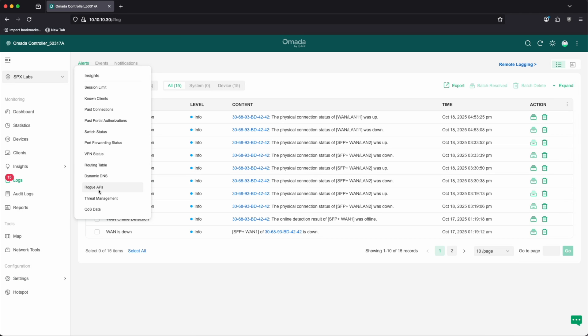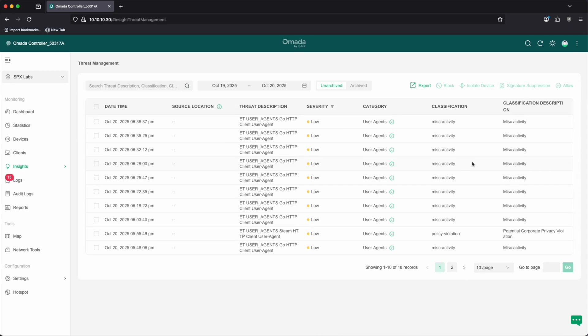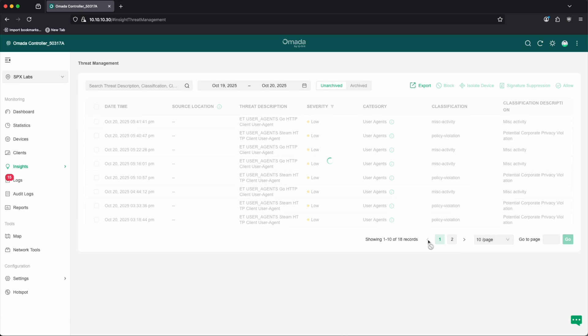The second thing is doing whatever it takes to get a hardware controller to feel faster, even if that drives up the cost a little bit — or maybe even a lot — of the hardware controllers. I'm not sure if it's a software problem that's making the OC200 specifically feel slow, but if it is, buy a better CPU, put it in there, more RAM, whatever it takes — it's got to feel faster.